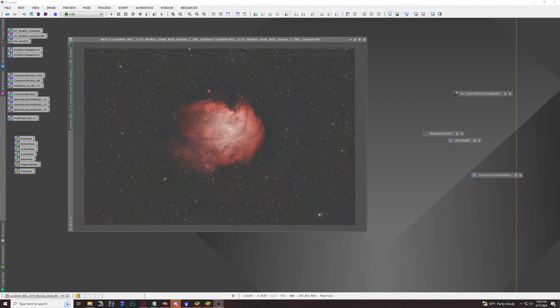Hello everyone and welcome back to the channel. This is Hunter from Outland Astrophotography with another tutorial in PixInsight for those who have one-shot color cameras. Today we're going to be showing you how to make a so-called Hubble palette version with a one-shot color camera using a dual narrowband filter with a hydrogen alpha and O3 bandpass.